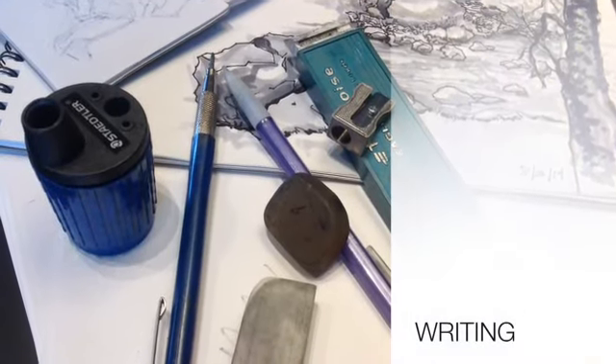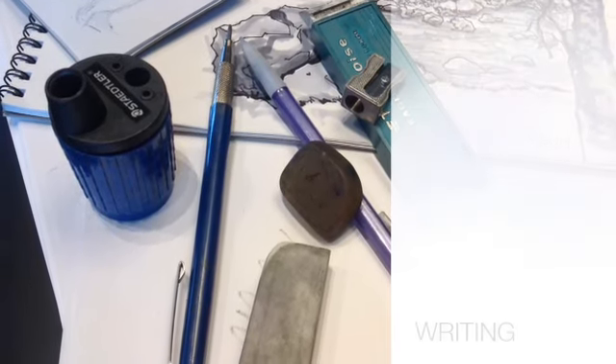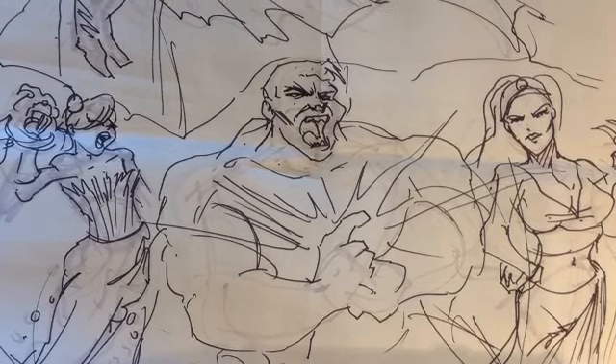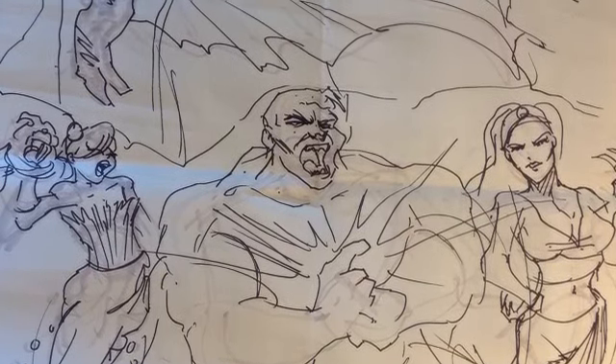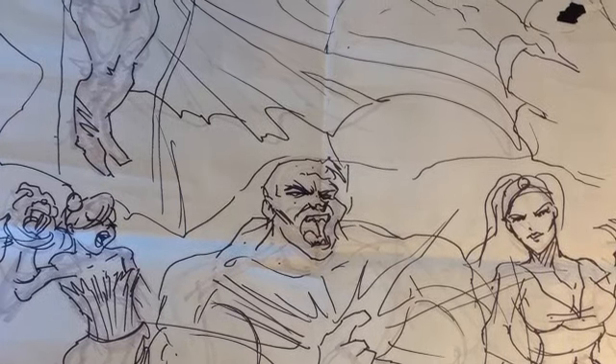Hey everyone, this is John Gerzon. I'm here to help you with your writing and comic book story. A writer invents the story given an idea or a springboard. Here's where I got my story — I was asked to do a panel at the StocktonCon 2013.